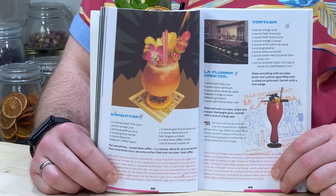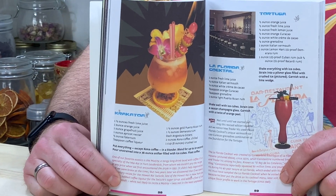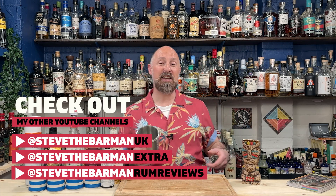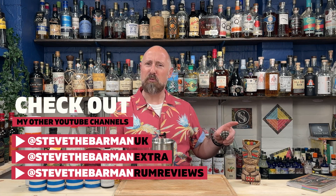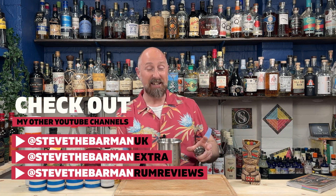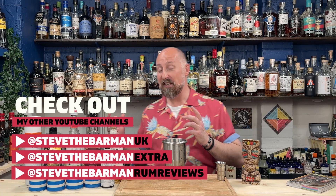For today's first tiki recipe — the first one in this series — I'm going to be showing you how to make the Krakatoa, which is on page 58 of Beach Bum Berry's Remix. This cocktail is going to be flash blended, and I'm going to serve it up in a tiki glass. For you guys in the UK, there'll be a link in the description where you can get this glass — it's called Bosi, B-O-S-I, about a 14-ounce tiki glass. I'll run you through the ingredients as we go along.